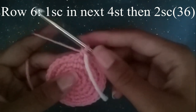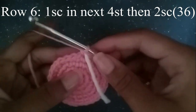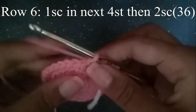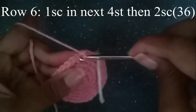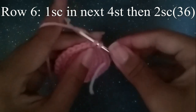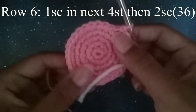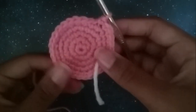For the next round we're going to do one single crochet in the next four stitches, and then two single crochets. One, two, three, four, and then two single crochets. Continue to do that for the rest of the round. When you meet your stitch marker, you should be at 36 stitches.